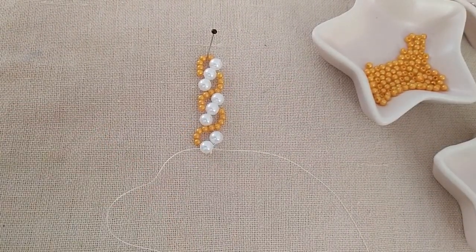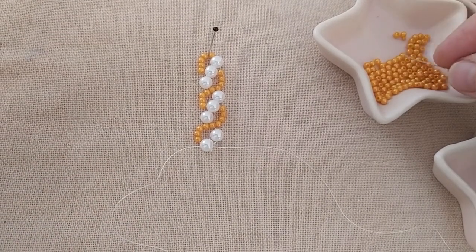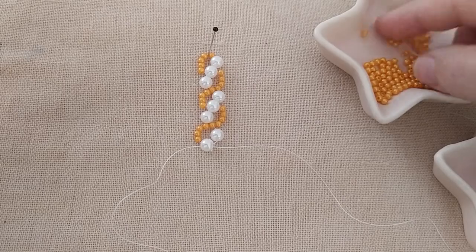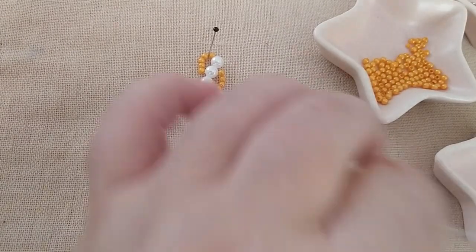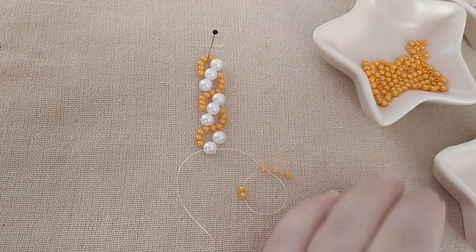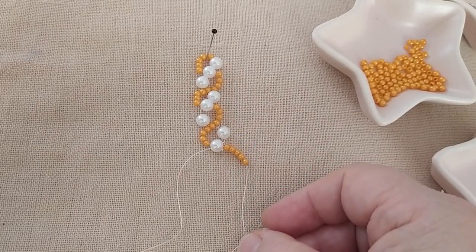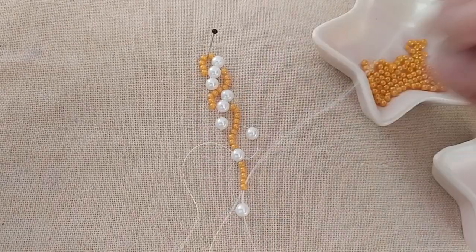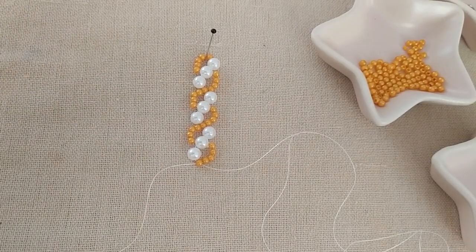Şimdi deminki işlemi tekrar ediyorum: iki, dört, beş inci. Bir tane beyaz inci aldım. En son inciden geçiyorum. Şimdi on dakikada bitiyor arkadaşlar. Bu şekilde çalışmaya devam ediyoruz.